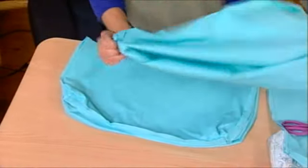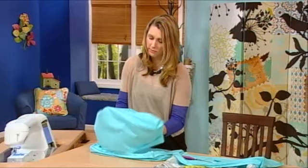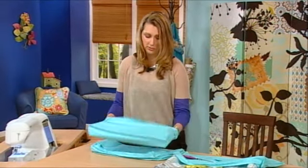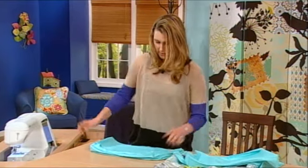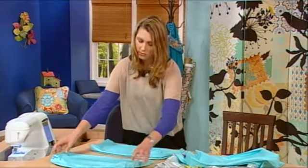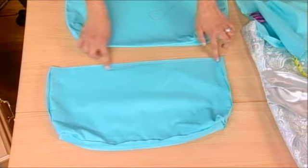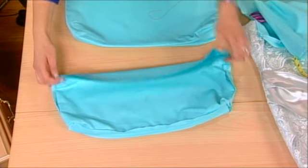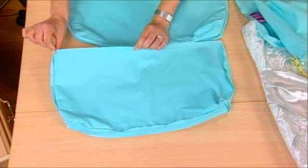And now you're just going to turn one cover right side out, and repeat those steps for the second cover. Place one inside the other so right sides are together. Once you've done that, pin the bottom edge and sew three quarters of the way around the bottom, leaving a 7 to 10 inch turning opening.